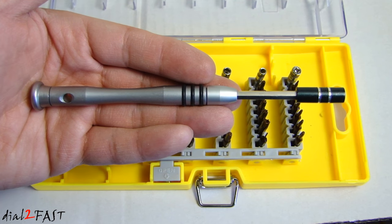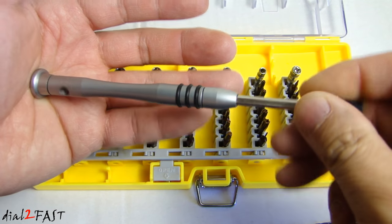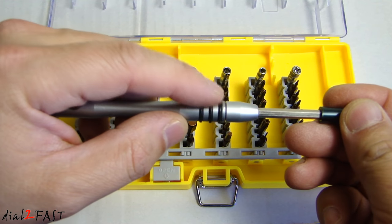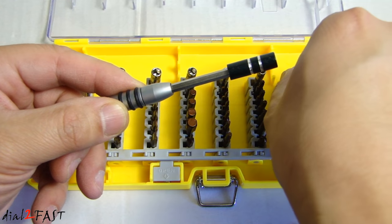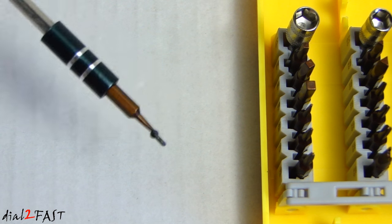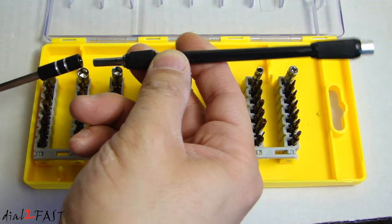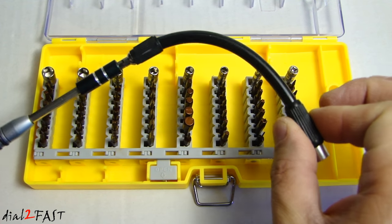Looking at the handle, this is a very nicely designed piece. At the back there's a place for you to put this on your palm so you can turn the rubber to tighten or loosen a screw. There's also a rubber grip right here. At the front where you put the bit, this is magnetic, so it'll help you hold the screw in place. You can also attach the flexible extension and flex it while still being able to turn it.